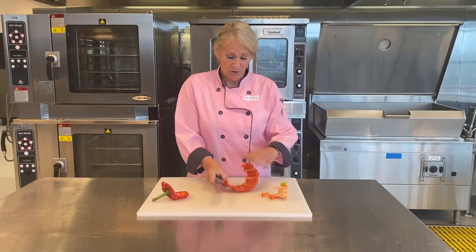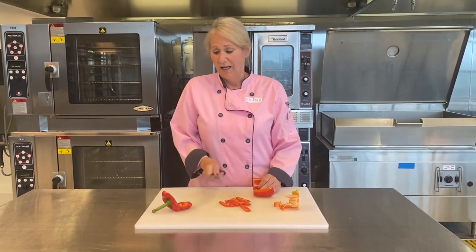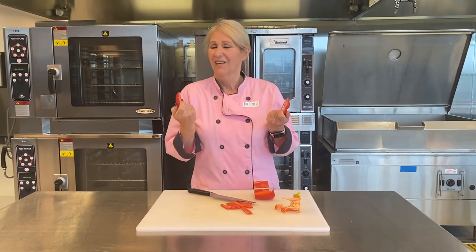Then you can make your nice, even slices for your veggie tray or whatever you may be using. And I like to save the tops and bottoms for use in soups and stews. How easy is that?